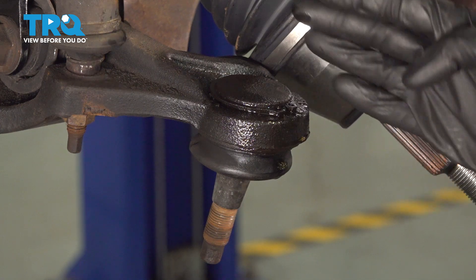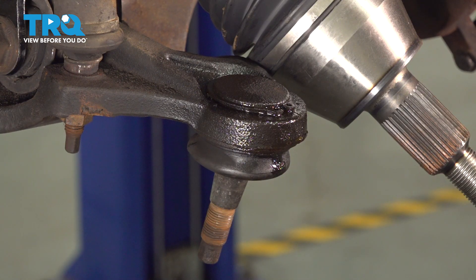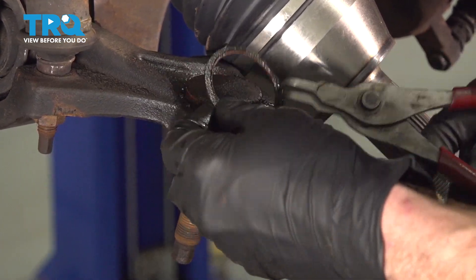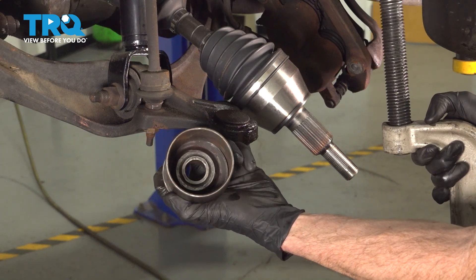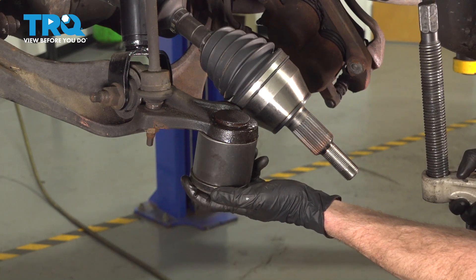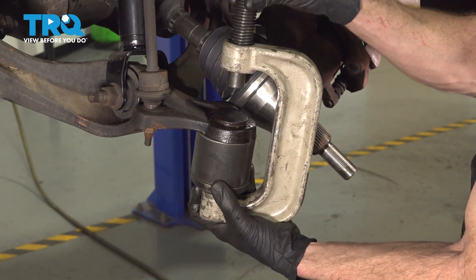With that knuckle out of the way, we have a nice clear view of the ball joint. Along the top, you'll find that you have a snap ring holding it in place. We'll use snap ring pliers, get onto that, separate the snap ring from the ball joint, and then remove the ball joint from the lower control arm. Now we can start removing the ball joint using a ball joint press, a cup, and a specialty adapter. We'll grab the cup that goes directly over the ball joint but still hits up against the control arm. Take that ball joint press, put the spool all the way down as far as possible, and apply pressure.